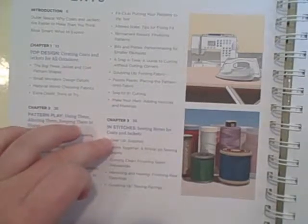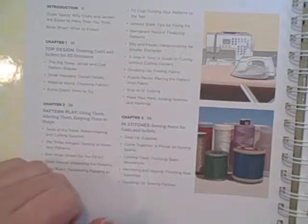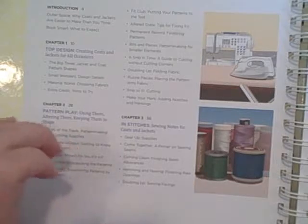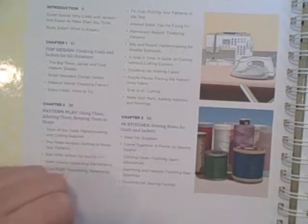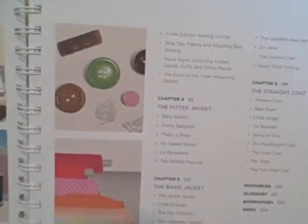Chapter 3 is In Stitches, which is sewing notes for coats and jackets. It gives a little more in-depth coverage on different kinds of supplies you'll need, about sewing facings, raw openings, and seam allowances.